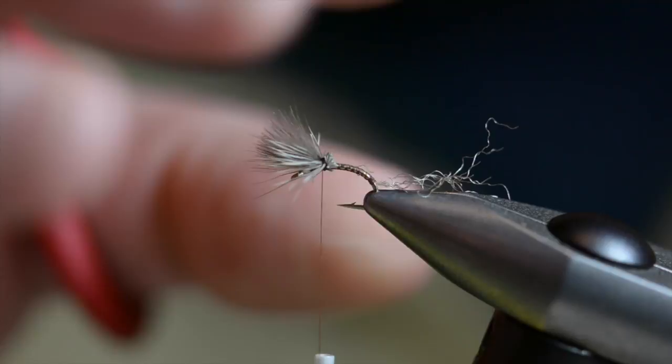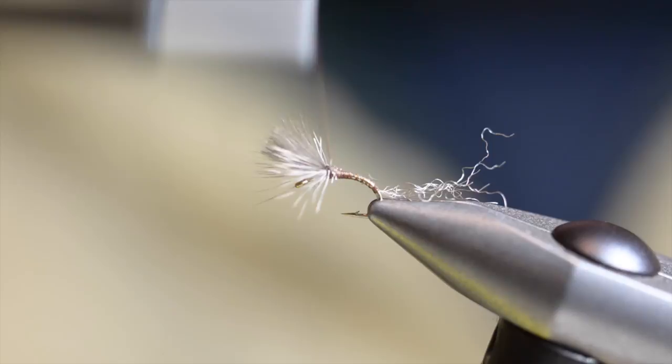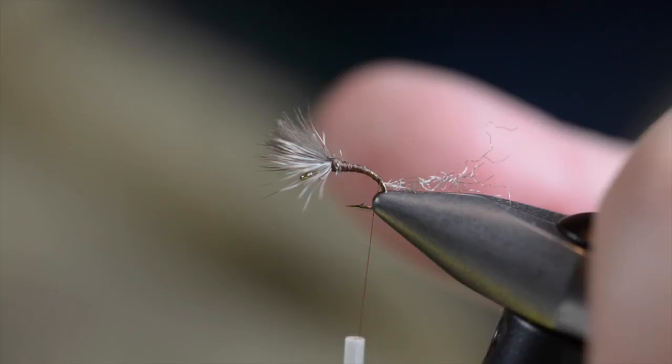The reason I tied this wing in first is so I can go back and re-taper the body. I'm going to use this thread as a base to build a nice taper, because you want a nice even body under it since it will tend to slip around a little bit. So I'm going to build somewhat of a taper back up towards the wing, and then take it back to where the shuck was.